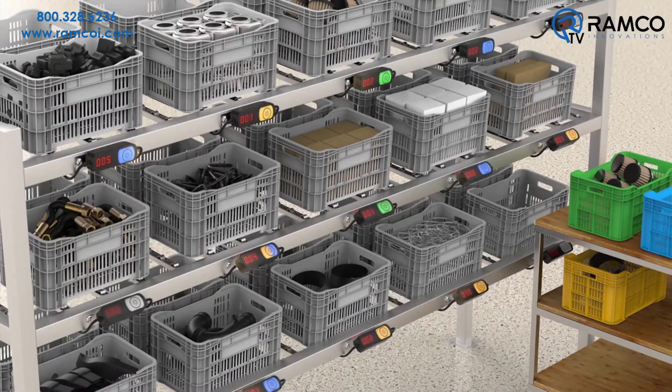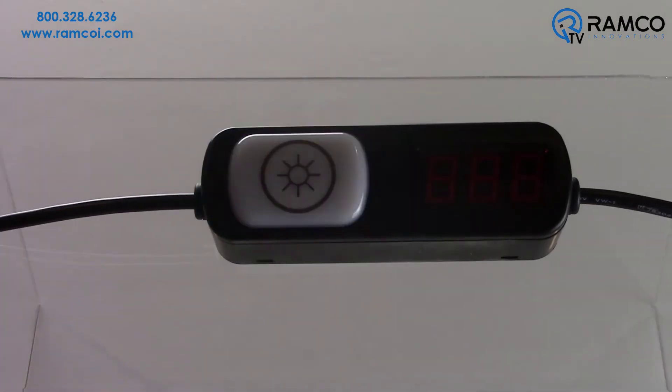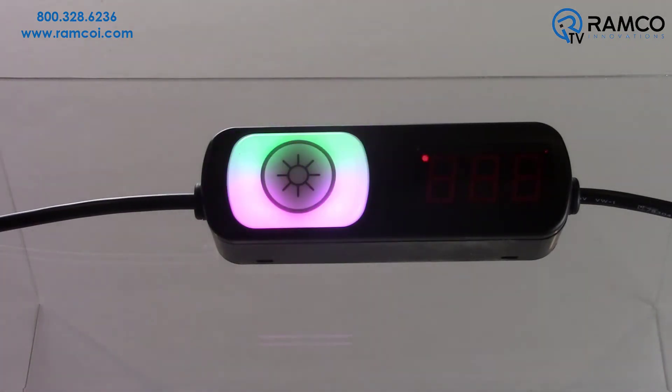These devices can be connected in series via M12 connectors to create a powerful picking system. The powerful indicator with optional touch button provides 14 colors and multiple animation functions to provide users with multiple ways to provide clear work instructions.